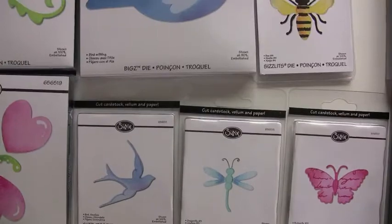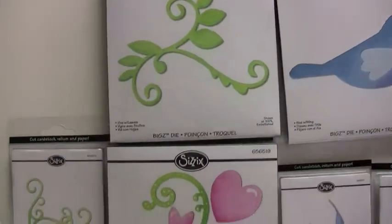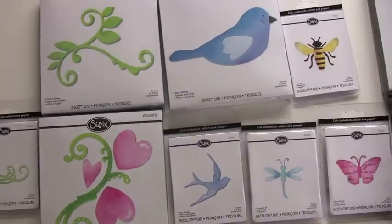Firefly, dove, flourish, and a little flourish. You can find all of Sizzix at bluemoonscrapbooking.com.